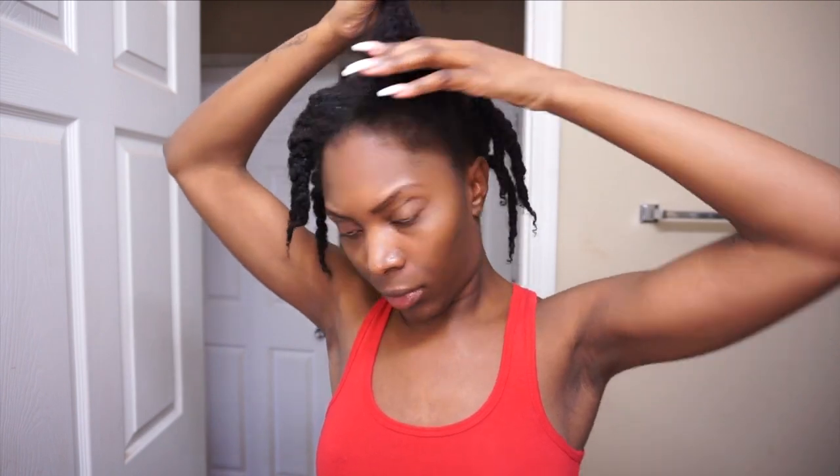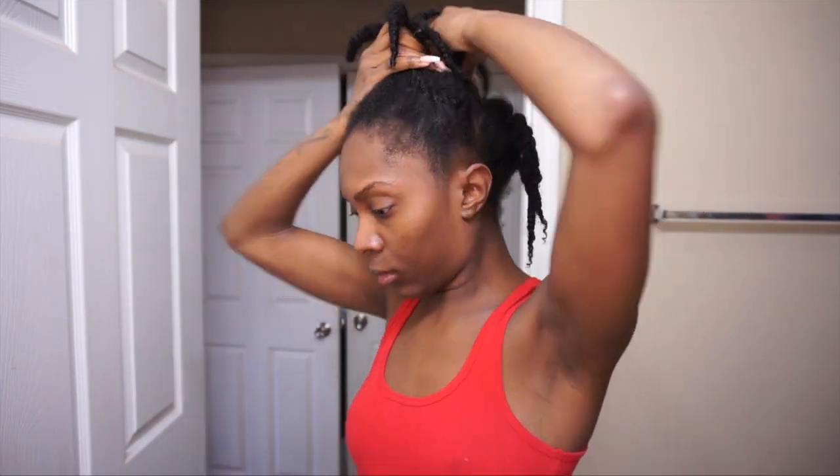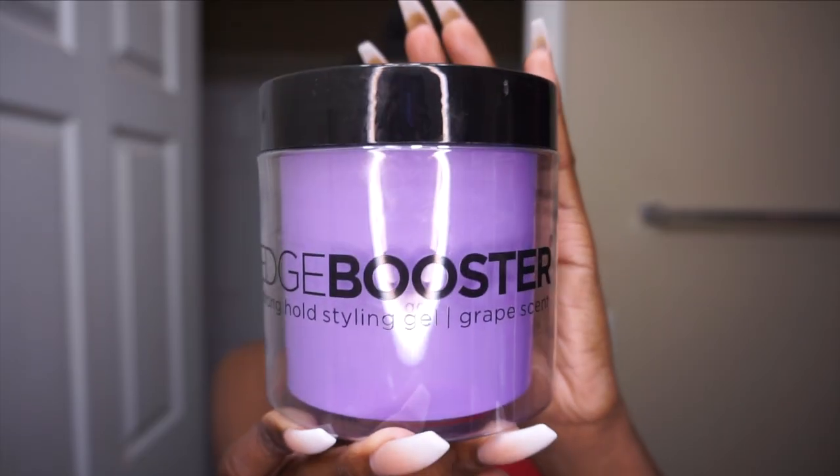Let me start this video by saying I'm terrible at washing my own hair. I get it clean, but when it comes down to washing conditioner out, every time I do my hair conditioner is left in. So let's go ahead and get to the star of the show — this right here.